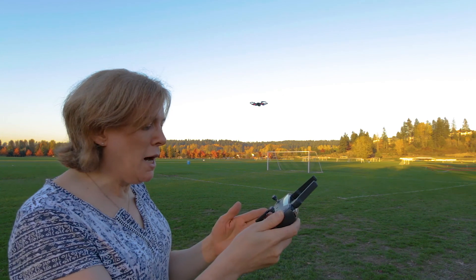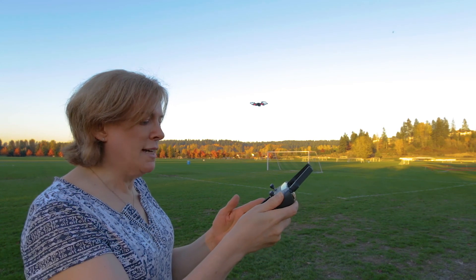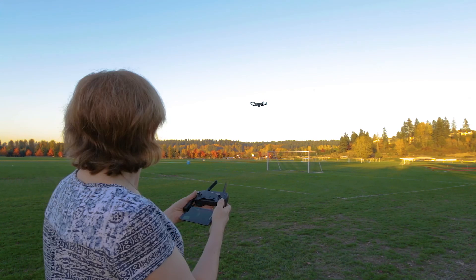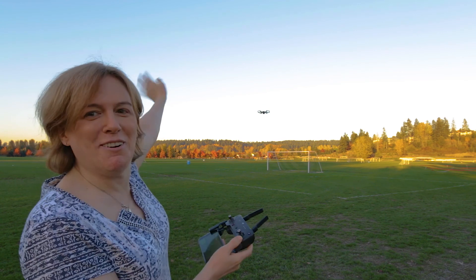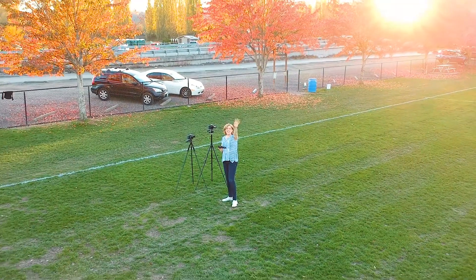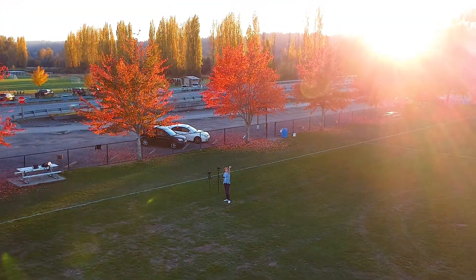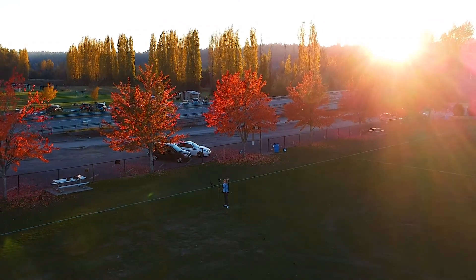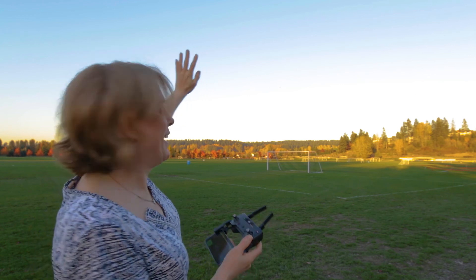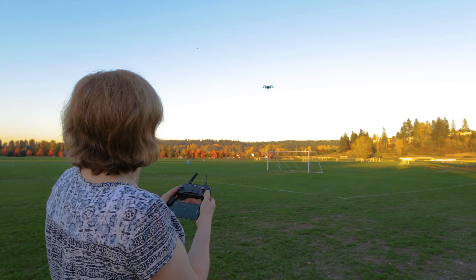So anyway, let me change out the battery and see what we're going to do next. Quick Shot mode — drag a box over a subject on the screen and select it as the target. And then I'm going to say droney and then go. There it goes, it's droney! Hi droney. There's droney. Now I wonder if it comes back — it's coming back! How exciting. Look at that.